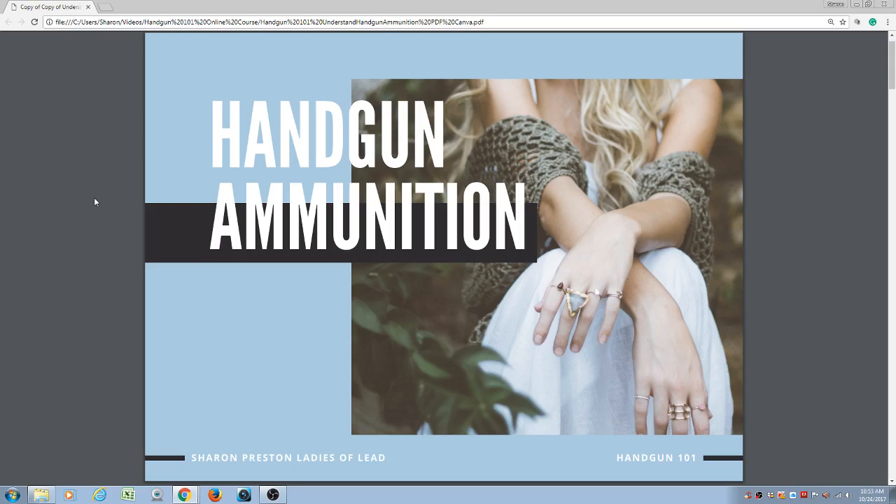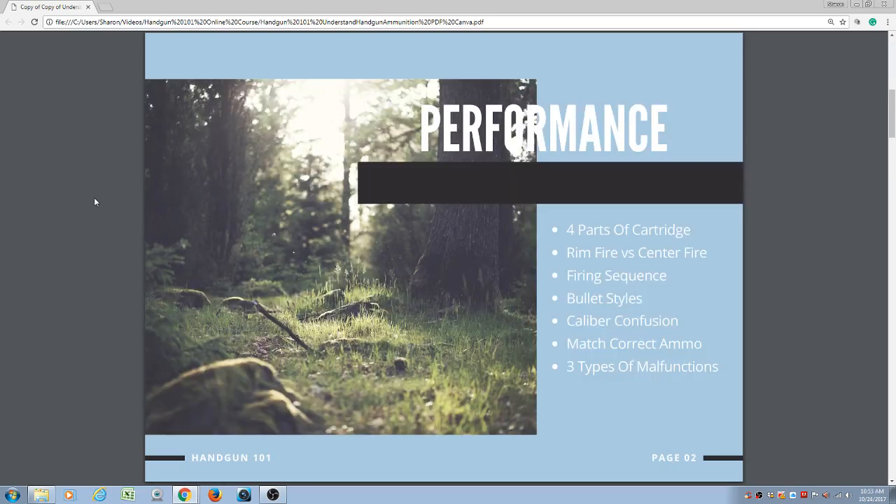Welcome to Handgun Ammunition. In this short video, we're going to be discussing the performance of handgun ammunition. We're going to be going over the four parts of the cartridge, rimfire versus centerfire, the firing sequence of a cartridge, all the different bullet styles, caliber confusion, how to make sure that you're matching the correct ammo to your handgun, and three types of ammunition malfunctions.